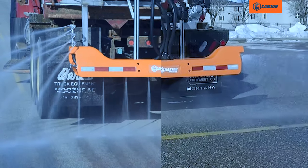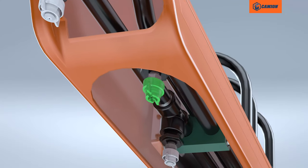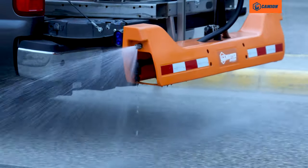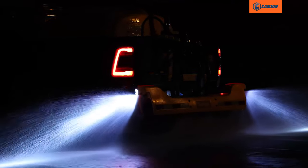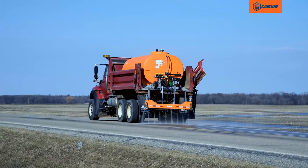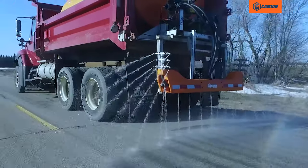Two different boom options are available with the new double bar spray system, which allows you to easily switch from a stream to a fan application in seconds while maintaining full and accurate flow. The standard boom is ideal for parking lots and the highway boom will provide full coverage on roadways.